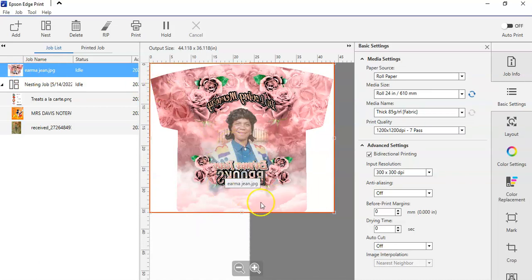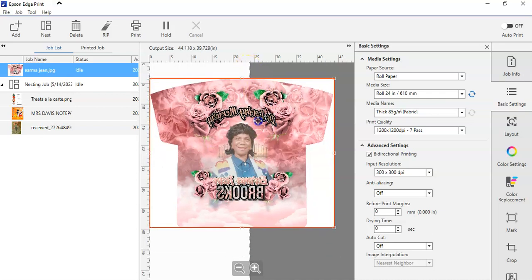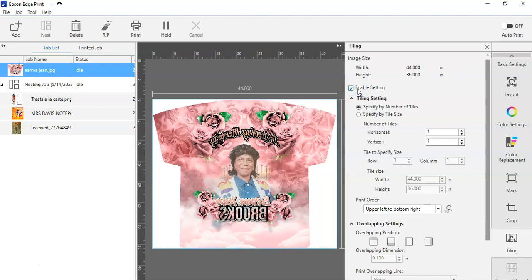Now I'm going to go to this huge file. You see we have way more than necessary on the page — this is our roll that we have inserted, basically a 24-inch sheet roll. Even for bigger printers you'd use the same thing, I'm looking at 45 right here. So we're going to go to tiling. There's not really a save button — when you X out after you've clicked 'enable setting,' it is what it is. You can do it by number of tiles; I think I'll take two horizontal tiles.